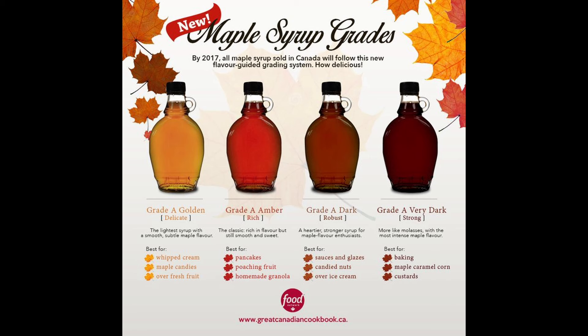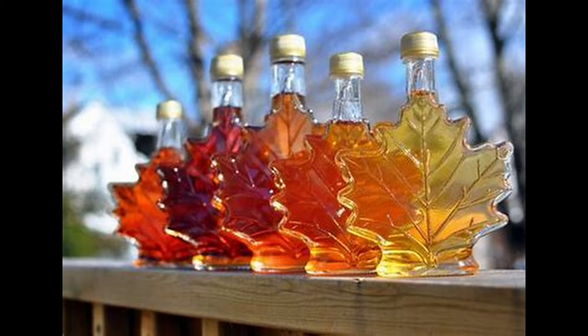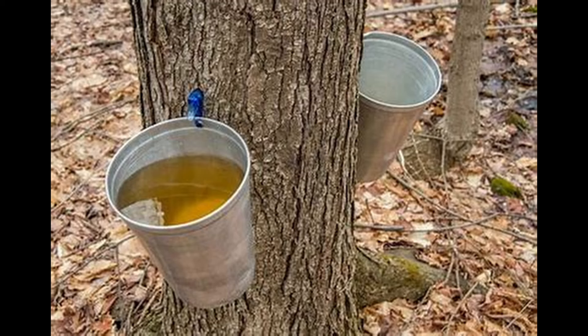Did you know there are different grades of maple syrup? It ranges from golden to amber to dark and to very dark. The golden and amber syrups are produced during the first half of the tapping season and are lighter in color with a delicate taste. The darker grades are collected at the end of the harvest and are stronger in flavor. The golden is suggested for French toast or to pour over granola, the amber is for pancakes or mixed into cocktails, the dark can be used for marinating meats or stirring into sauces, and the very dark can be used to make ice cream.